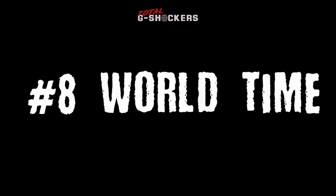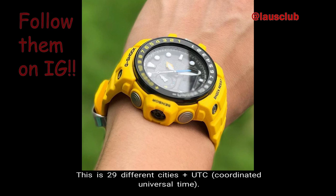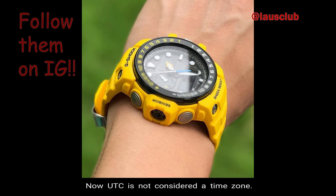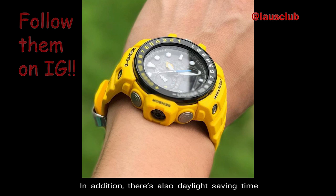Number 8 — World Time. The Golfmaster has world time, which includes up to 29 time zones — 29 different cities plus UTC, which is the Coordinated Universal Time. UTC is not considered a time zone, simply a universal time standard. There is also daylight saving time and city code display.